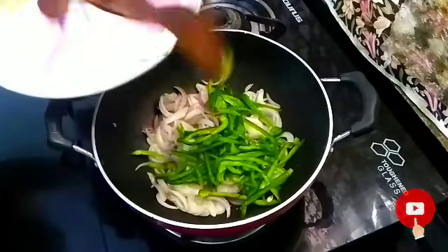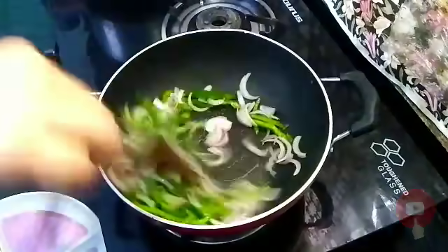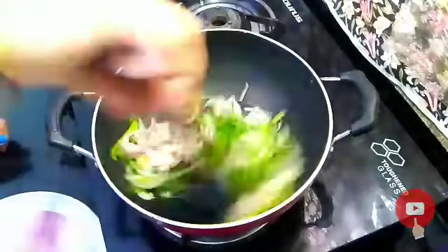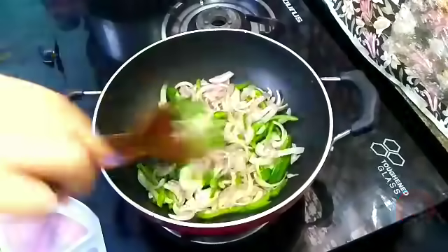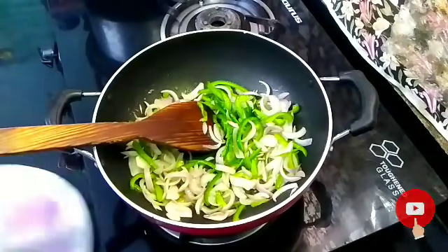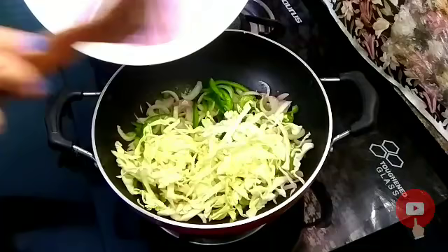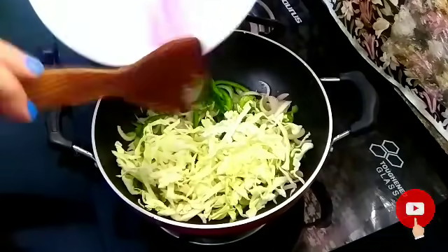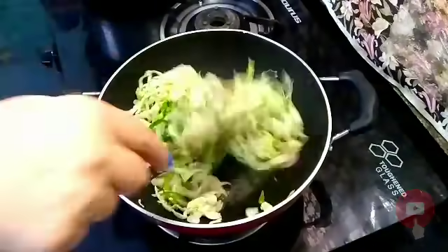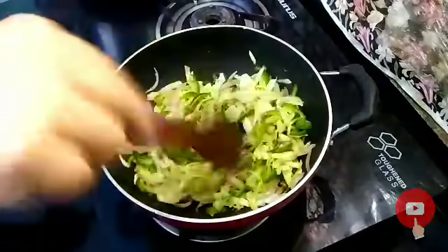I will cook the shimla mirch, means capsicum. We will mix it well and cook it. Now I will add cabbage here. I will cook it for 1 minute. The vegetables have been cooked well. Now I am turning off the flame here.